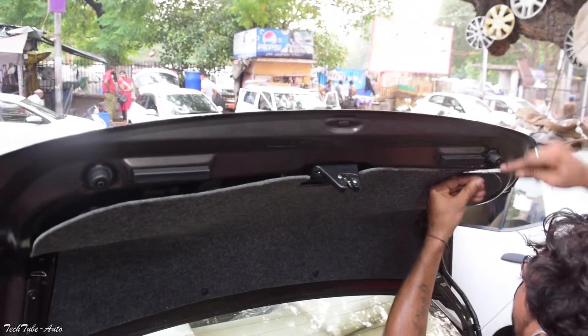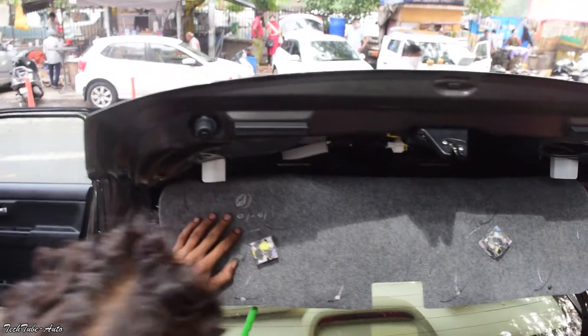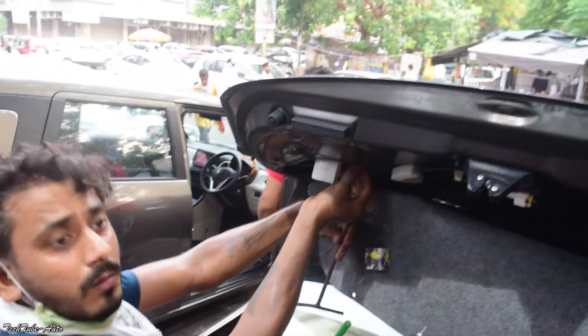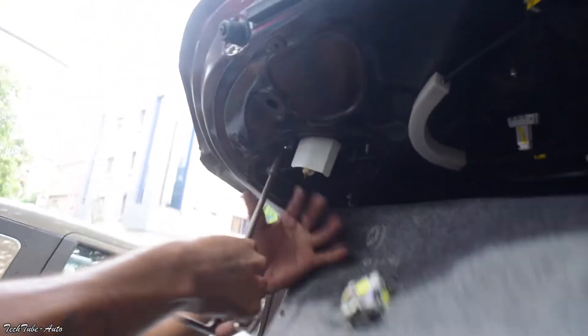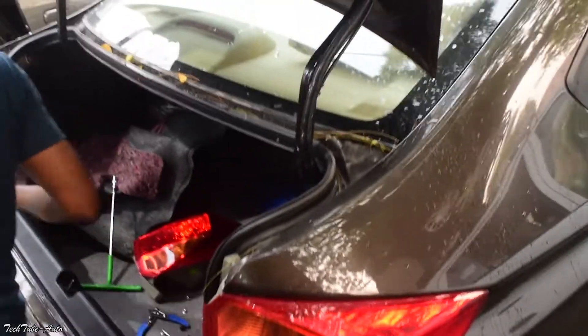अब जो boot पे part है light का, उसे खोलने के लिए यह panel हटाना पड़ता है। इस part को हटाने में थोड़ी मेहनत ज्यादा लगती है, पर इतना मुश्किल नहीं है यह काम। तो same तरीके से दोनों sides की light निकाल दी जाएंगी और उसकी जगह पे नई custom light लगा सकते हैं।